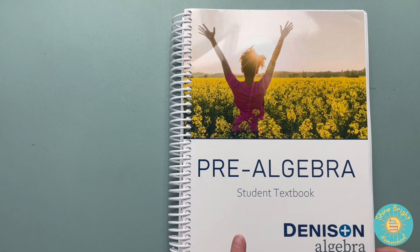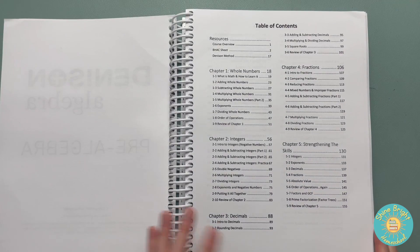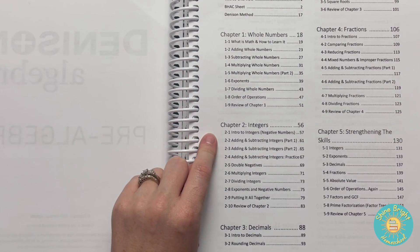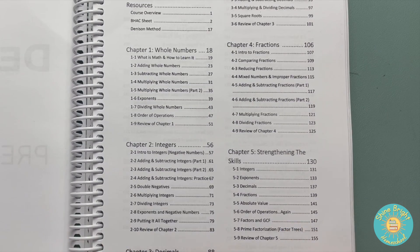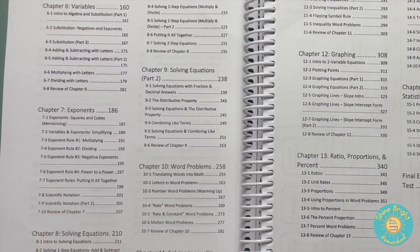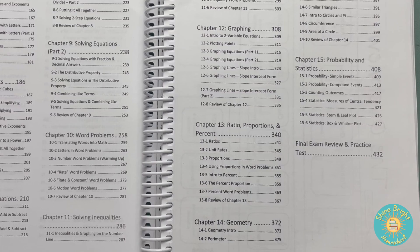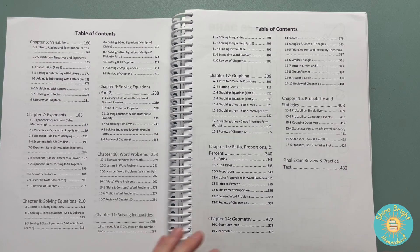The pre-algebra student textbook — my son has already started the first few lessons, so I'll skip those. Here's chapter one: whole numbers; chapter two: integers; chapter three: decimals; chapter four: fractions; chapter five: strengthening the skills; chapter six: variables; seven: exponents; eight: solving equations; nine: also solving equations; ten: word problems; eleven: solving inequalities; twelve: graphing; thirteen: ratio, proportions and percent; fourteen: geometry; and fifteen: probability and statistics.